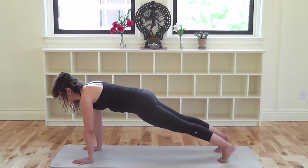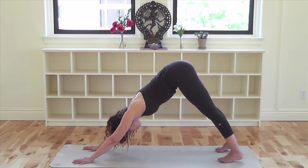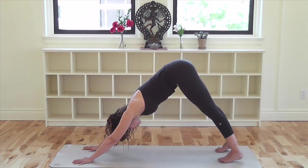Exhale and lift the hips up and back into down dog. Repeat several more times like this.